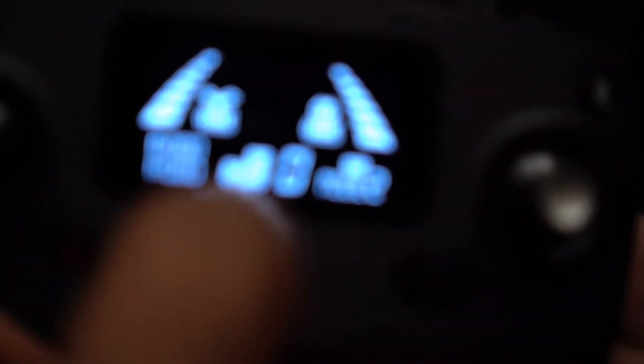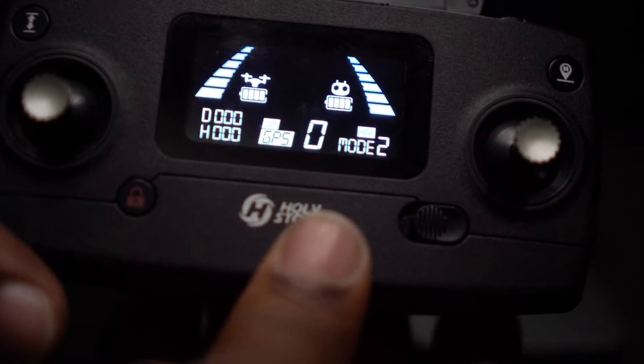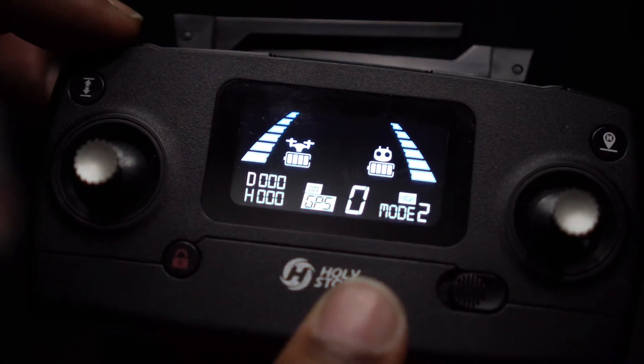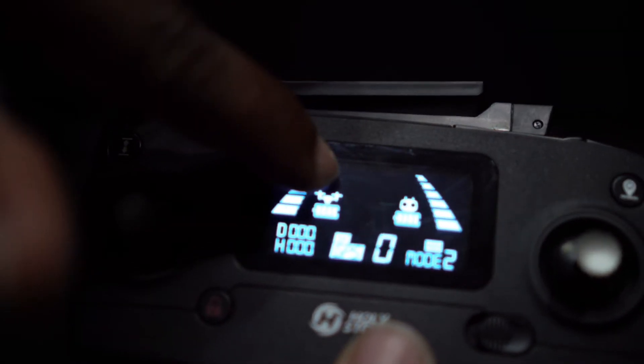We want to make sure the drone is connected to GPS. As you can see here, the GPS is off. To turn the GPS on, there is this switch here on the right — in the down position it's off, in the up position it's on. And how you know it's on, a star will appear here on screen.